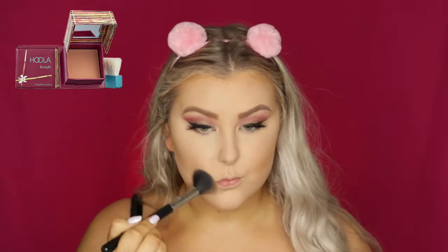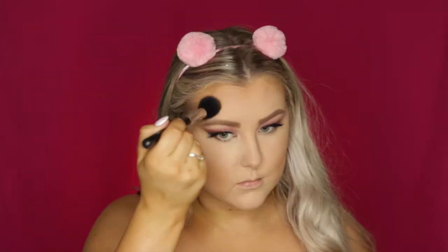Then to bronze up and contour my face, I used the Benefit Hoola Bronzing Powder and an F05 brush, applying it under my cheekbones, all around my hairline and temples, and underneath my jawbone.